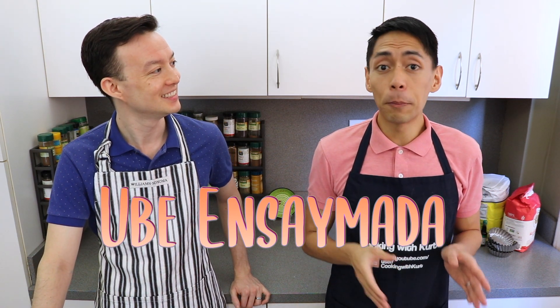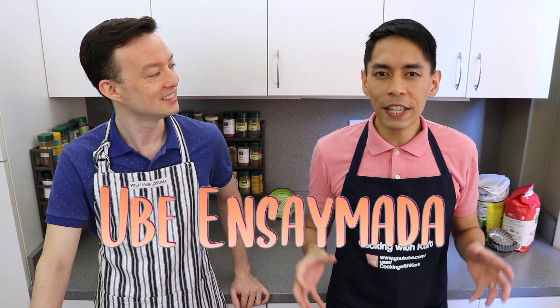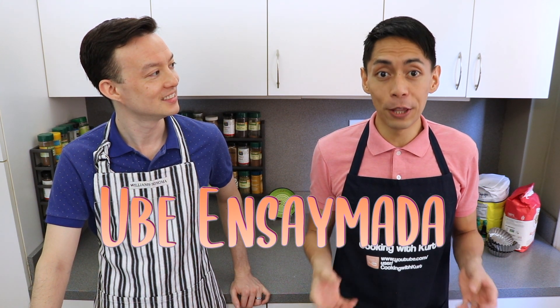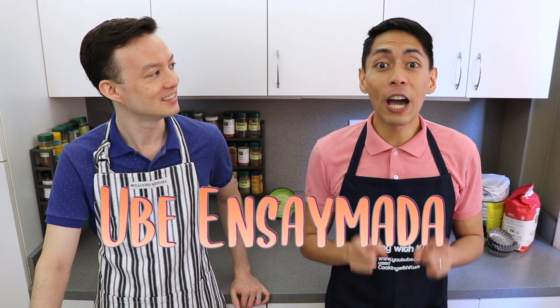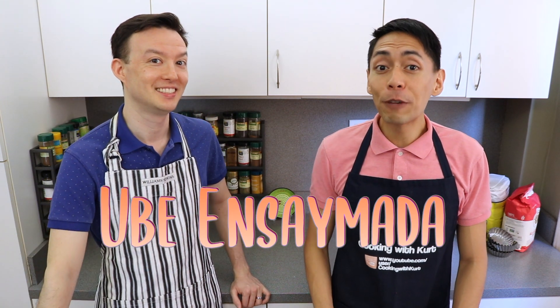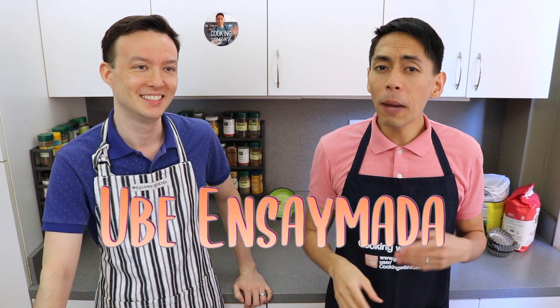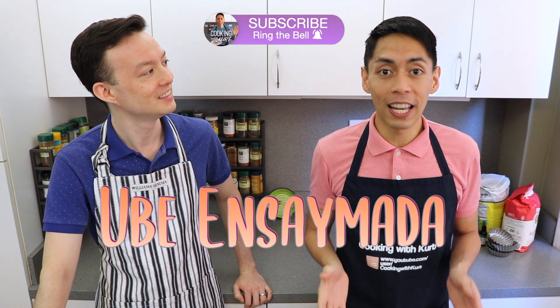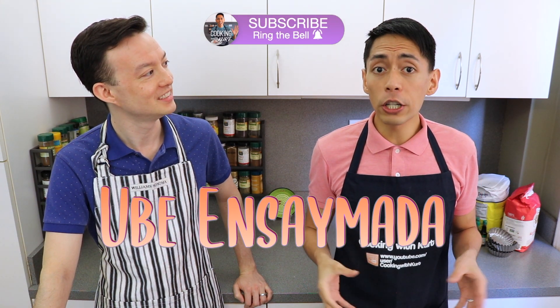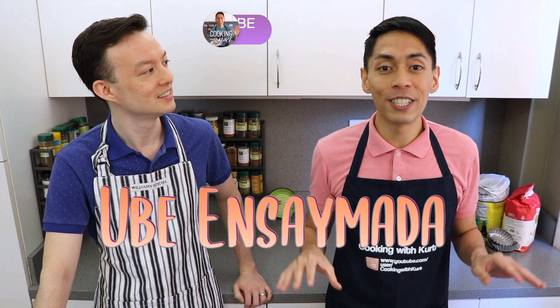A lot of ensaymada and brioche recipes require a stand mixer to create that elastic gluten structure in the bread, but today we're going to show you how to make the same thing by hand — using our muscles! We've been working out just for this. So if you're not using a stand mixer, some extra steps need to be taken. The dough requires a strong gluten structure, so everything we do here is to promote gluten development.